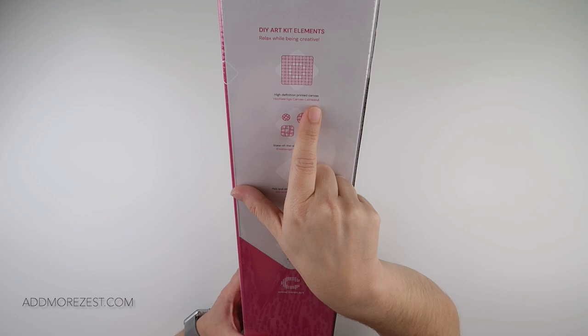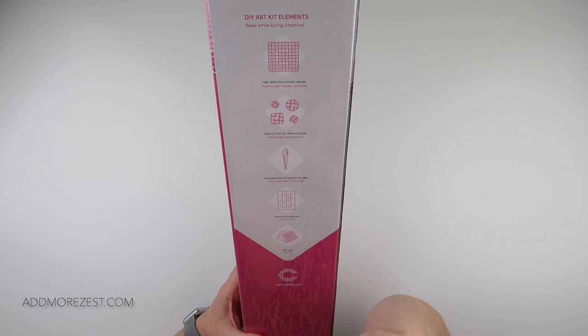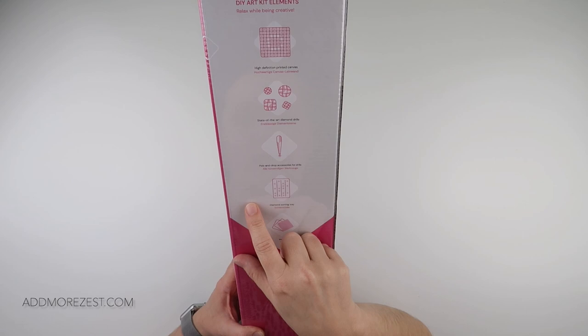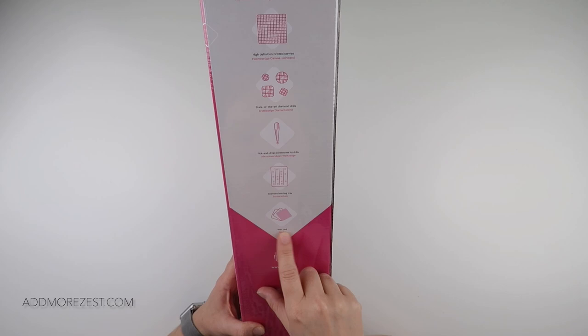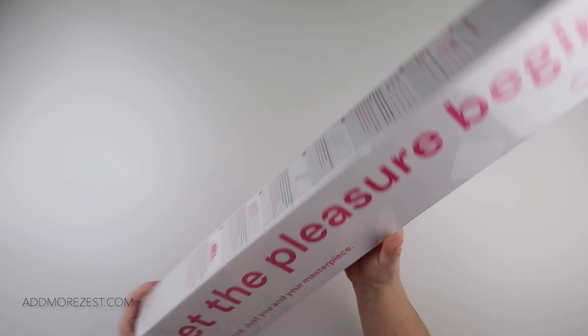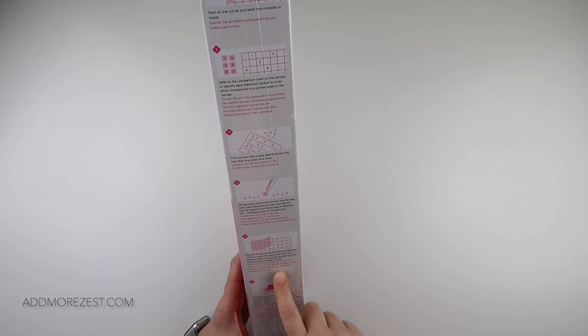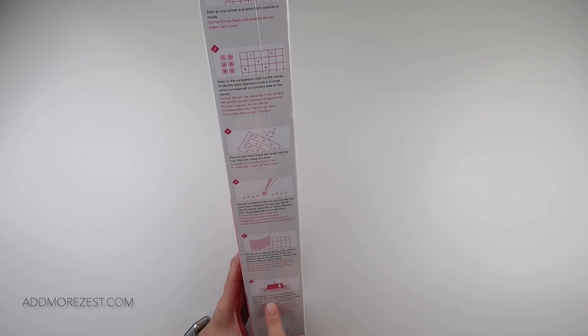So the box says 'let the pleasure begin' and lists the DIY art kit elements: high definition printed canvas, state of the art diamond drills, pick and drop accessories for drills, a diamond sorting tray, and a wax pad. It includes everything and also gives you standard diamond painting instructions — once you've finished, cover the canvas with the protective film and slightly press down the diamonds with your hand, a book, or a suitable tool.